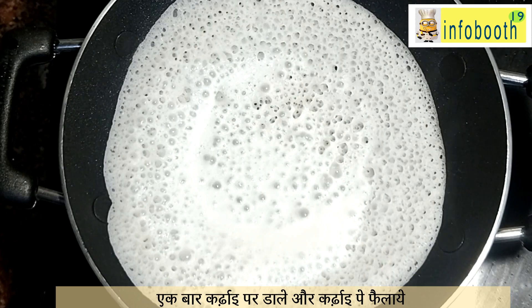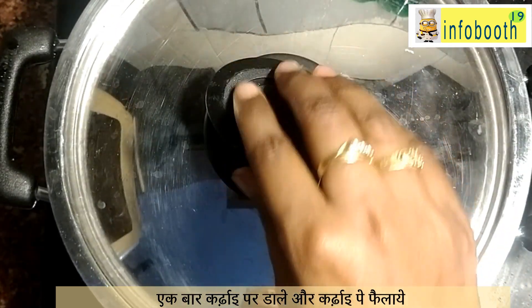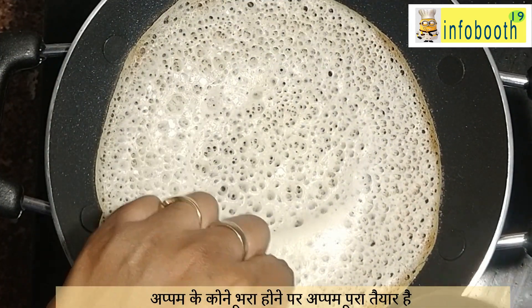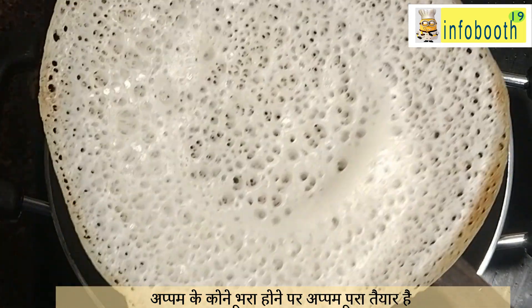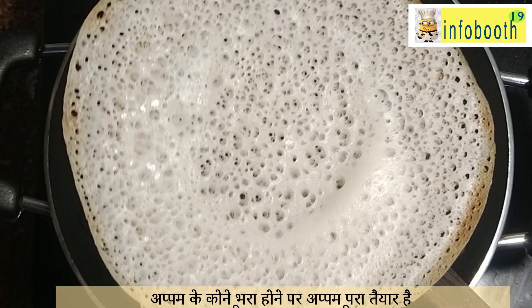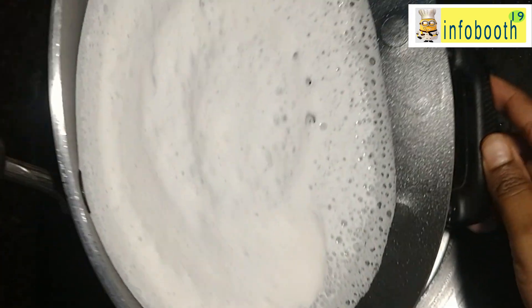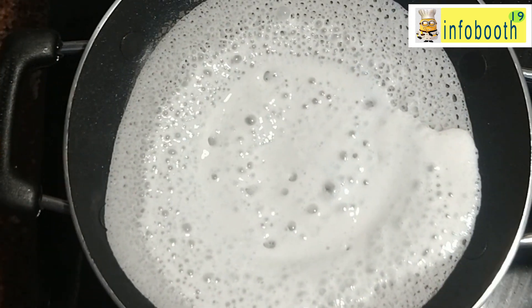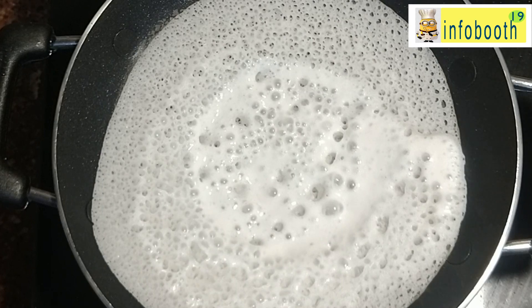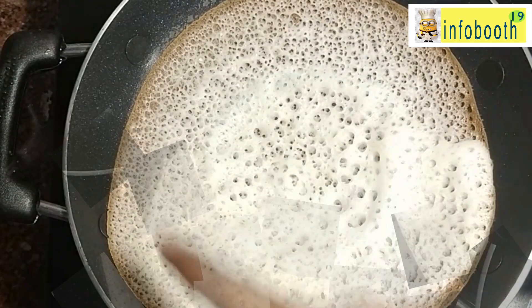Once the pan is hot, take one ladle of batter and pour it in. Immediately after pouring, rotate and spread it. Appam will generally be crispy on the outside and soft in the middle — rotate to get your desired thickness. You can confirm the batter is perfectly fermented if you see lots of holes appearing as soon as you pour. Close the lid and cook. When the sides become golden brown, the appam is ready — do not flip it. In 30 to 40 seconds it will be ready.